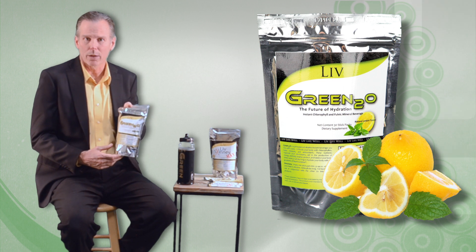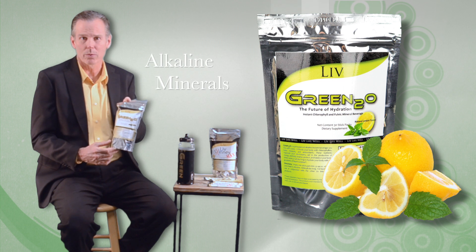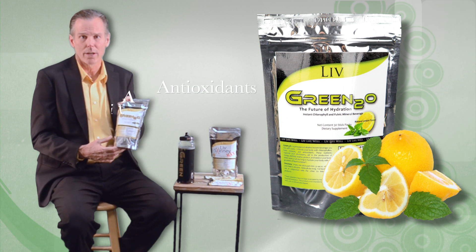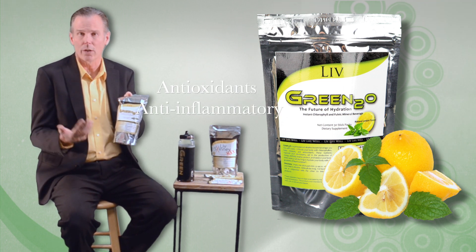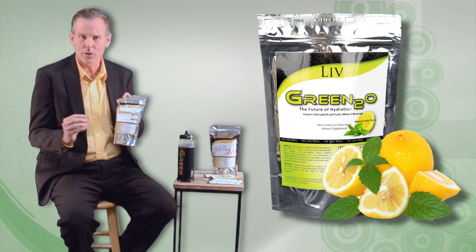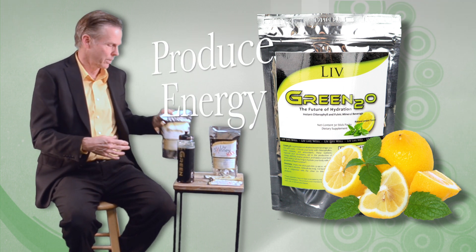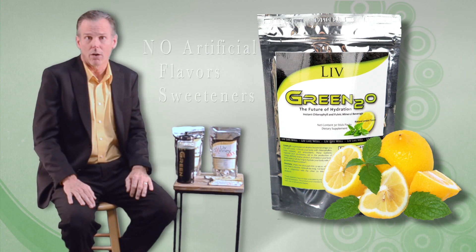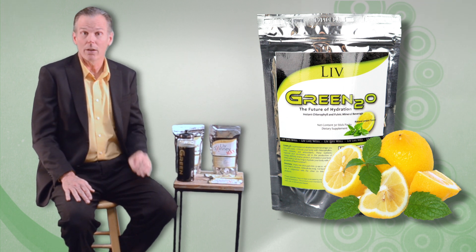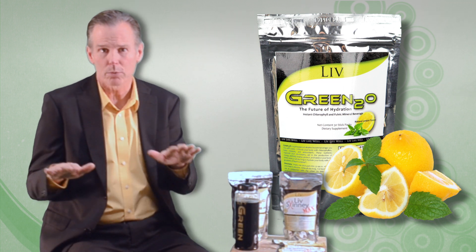Green2O was designed to be a calorie-free, healthy hydration source. It's a great source of alkaline minerals and chlorophyllins that come from the leaves of plants. It also contains important antioxidants and anti-inflammatory ingredients, including grapeseed extract and resveratrol, which has been shown in humans to increase the efficiency of the mitochondria in our cells, which helps our body produce energy. Green2O doesn't contain any artificial flavors, sweeteners, or preservatives. It's not pasteurized, it's not heat-treated. And it also contains healthy soluble fibers, which have been shown to help balance blood sugar levels.